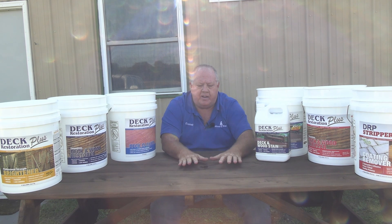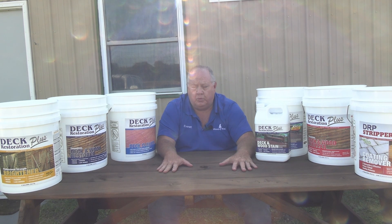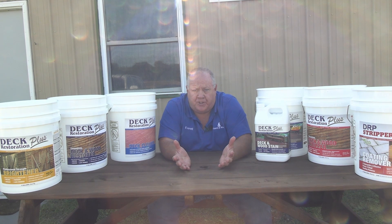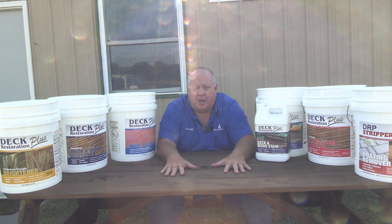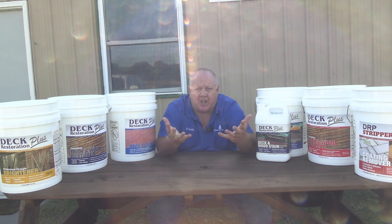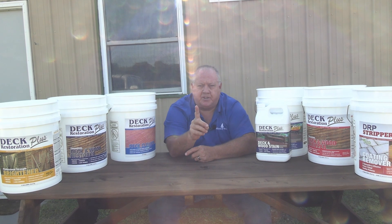If you have plain wood and it's just grayed or brand new, we've got you covered with the deck cleaner. And this is where most of the decks fall into — they have been neglected, and they have a buildup of algae, mold, mildew, and so forth, and they may have a little bit of stain left over. Well, we don't want to go right to a stripper because that can fuzz up the wood. Anybody who's done this knows what I'm talking about, about the fuzzies on wood. So we have our deck restorer — we've covered that base.